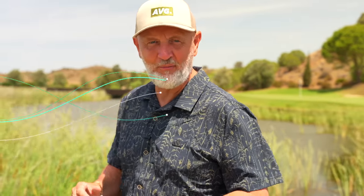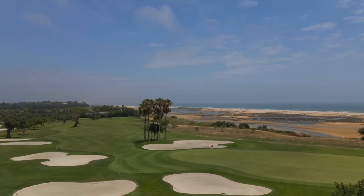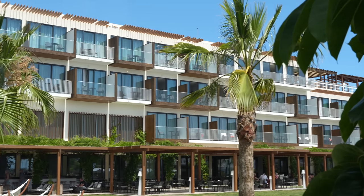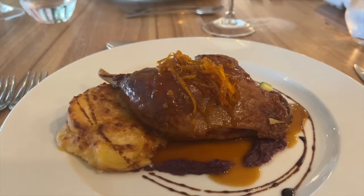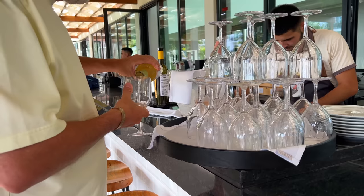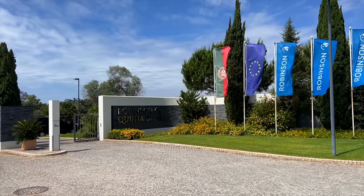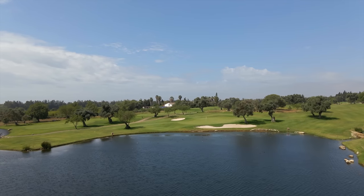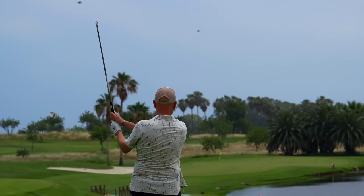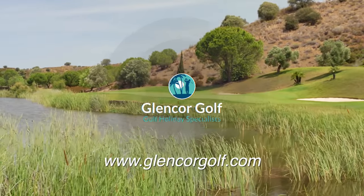Today's video is brought to you in association with channel travel partner Glencor Golf. This week they've sent me out to the Algarve in Portugal, where I'll be playing three different golf courses: Quinta do Vale, Quinta da Ria, and Quinta da Cima, staying nearby in Tavira at the AP Cabanas Resort. The hotel has a modern design with stunning rooms and balcony views, and there's an all-inclusive option — pour yourself a beer or a glass of wine and take the hassle out of golf trip planning. For more information head over to glencorgolf.com.